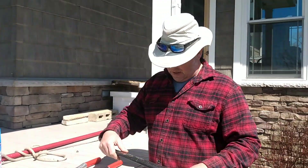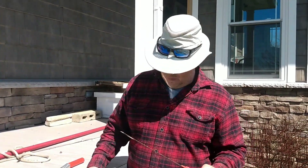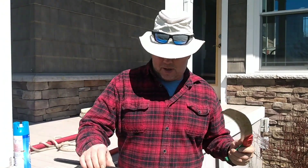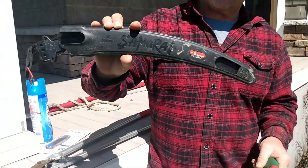For larger cuts, you want a nice pruning saw. I've tried a lot of those over the years — I started out with a bow saw many years ago and kept testing different ones. I finally settled on this. This is a Samurai, made in Japan. The sheath comes with it.